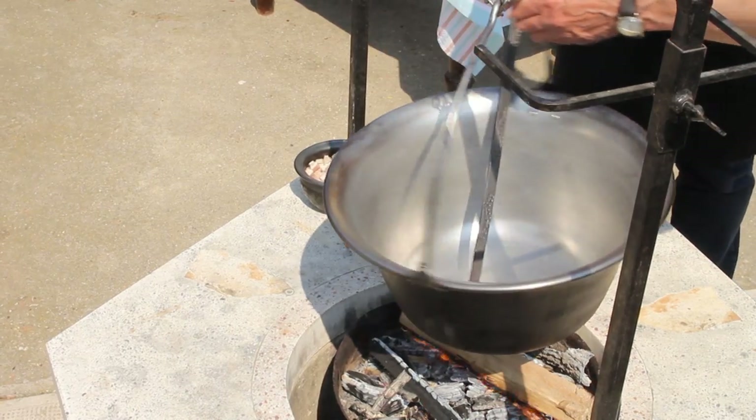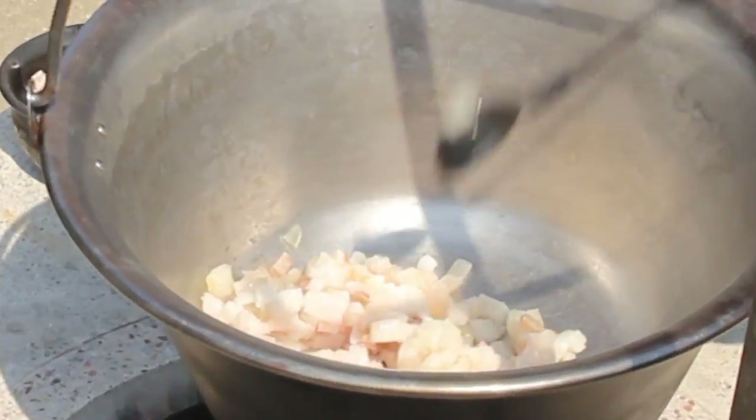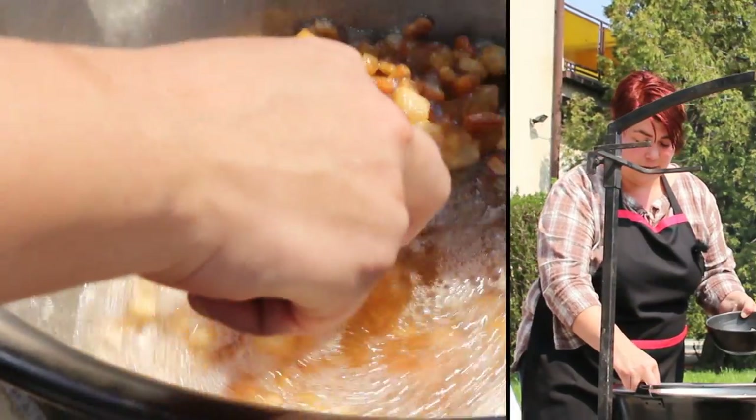Akkor most jön bele a szalonna. Kérem, tegyük bele a szalonnát, és így fogjuk továbbvinni. Miután a szalonnánk megsült és kiengedte a zsírját, kiszedjük, nehogy megégjen. Ezt később majd az elkészült slambucunkra szórjuk.